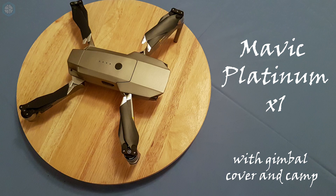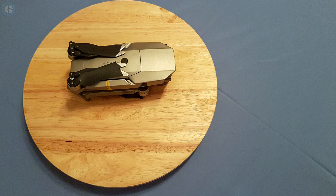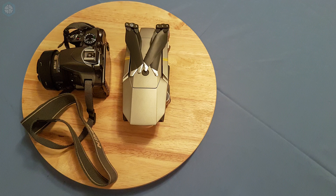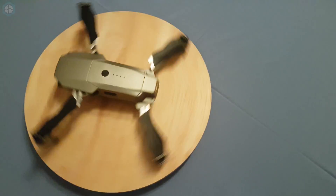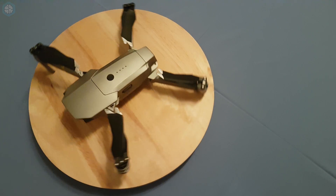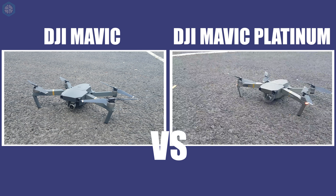The first thing you notice about the drone is the physical size. It has an exceptionally small footprint that is comparable to a DSLR or portable speaker. The Platinum is the same size as the previous version, with the legs expanding from the body. Beyond the Platinum finish, there are only two updates for this version: the noise and flight time. The Platinum gets an additional 3 minutes flight time per battery, and it's 60% quieter.